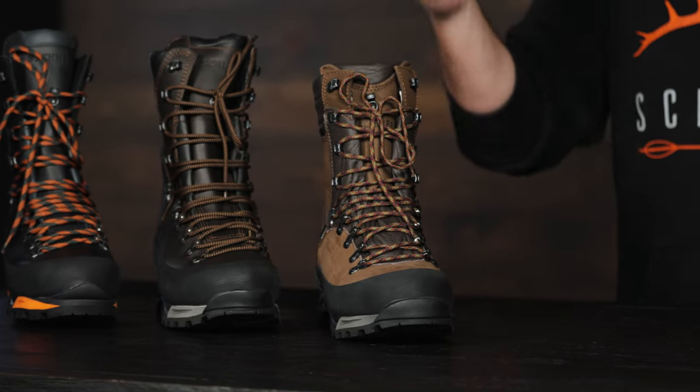So you just got a new set of mountain boots — now comes the hard part of breaking them in. You hear a lot of guys talk about breaking in boots because it can be a nightmare. I would say maybe 30 to 40% of the time, especially with our boots, they're super comfortable out of the box — guys can put them on and they're ready to go. The other 60% of folks, including myself, you've got to break your boots in.